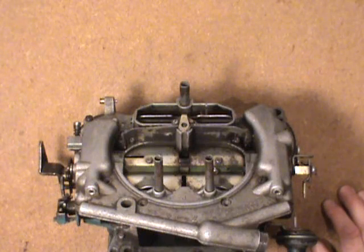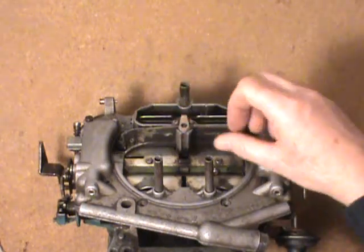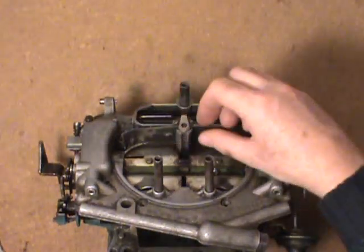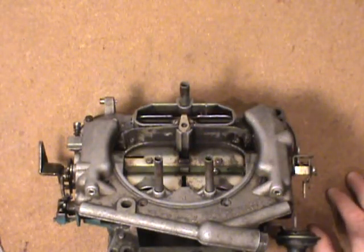If you want performance out of it and you're not worried about emissions testing, you can go ahead and adjust it richer. Going clockwise on this will bring the metering rods up higher out of the jets and you'll have a richer mixture to start with and all the way through the fuel curve as far as the metering rods are concerned.